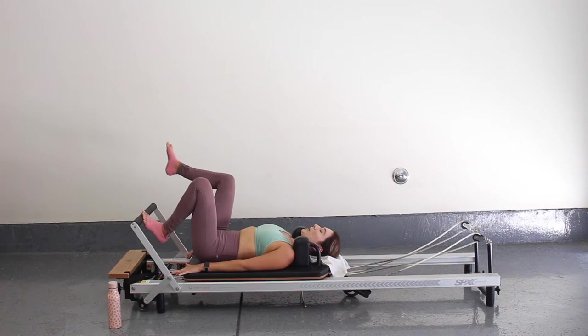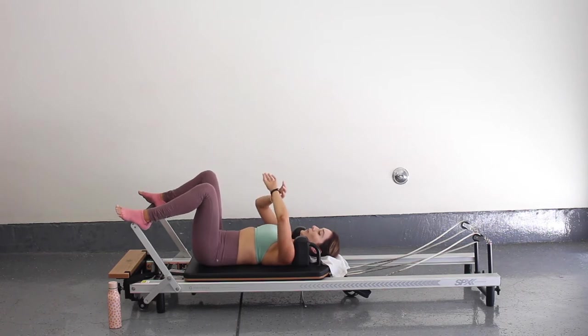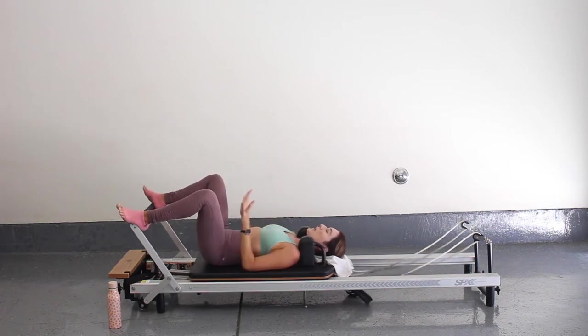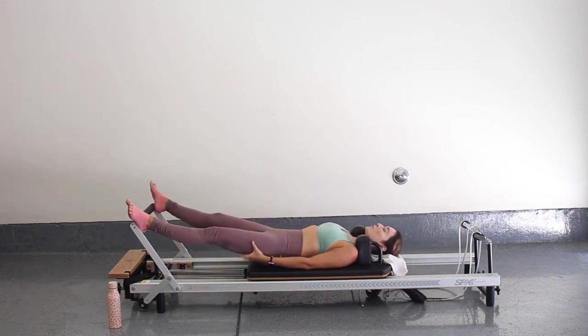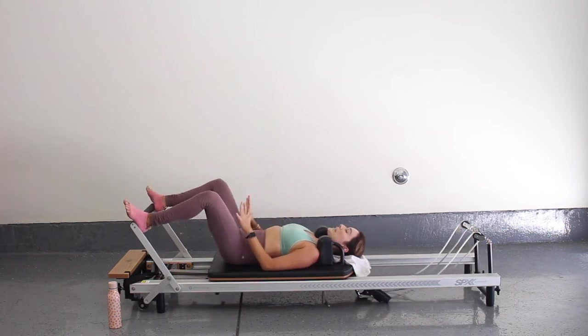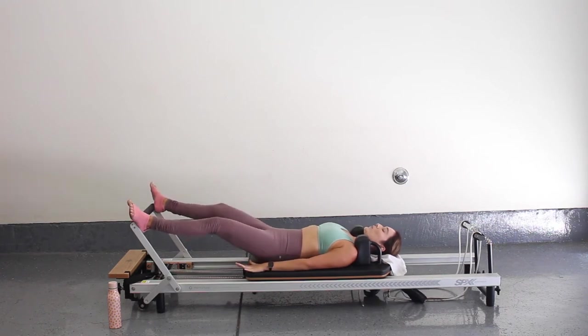From here we're going to go into a wide second. So heels on the bar at the edge of the bar, and you want your knees to kind of fall out towards the corners of the room. From here, same thing — press through those heels and move that carriage all the way back. Squeeze those glutes, really find that glute and hamstring here, and then resist that carriage coming in. Squeeze and resist.